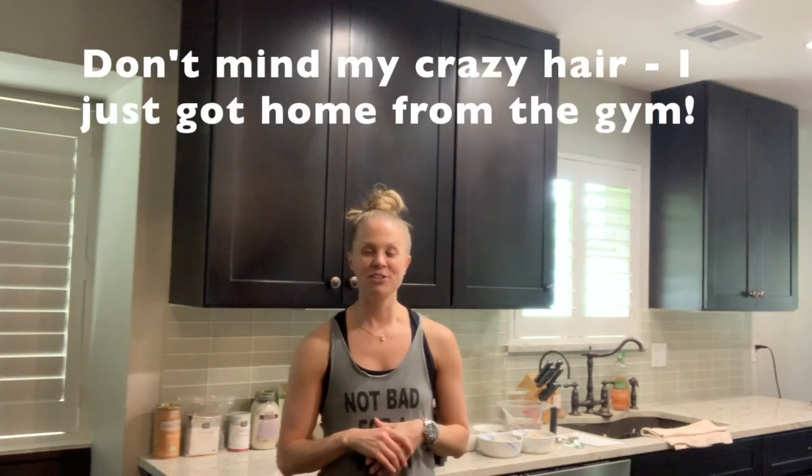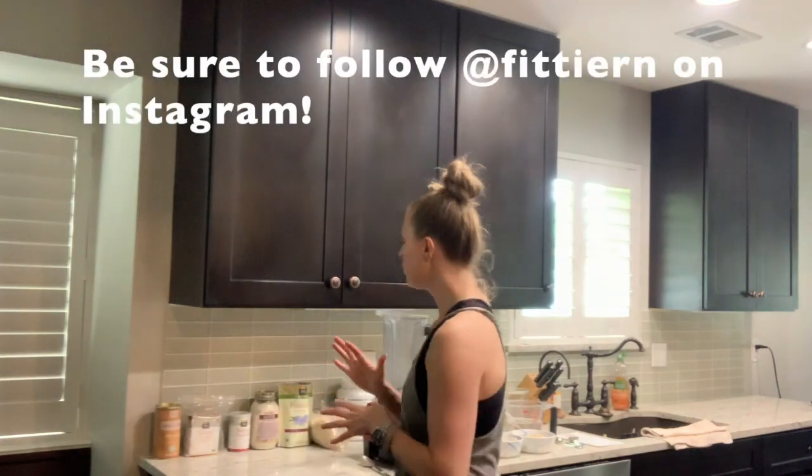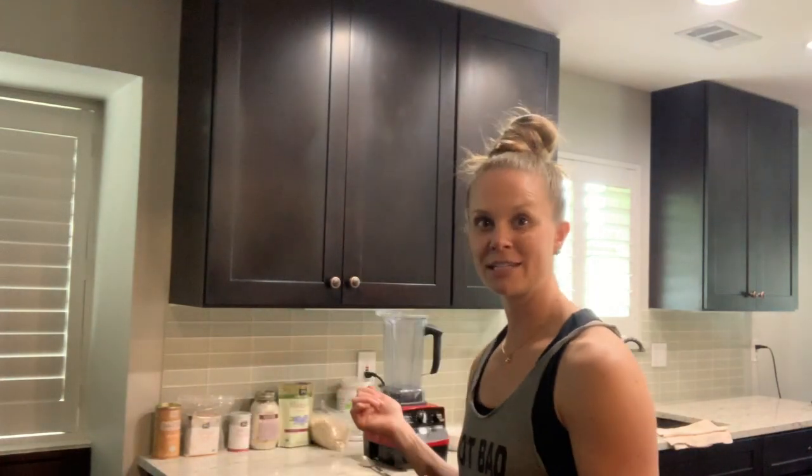Hey everyone, it's Andrea with the Plant-Based Executive, and today I am going to make protein doughnuts. If you have been following me at all on social media, you will see that I have at least one of these every day at the end of every day as a nice little treat. They are loaded full of protein and they are a wonderful snack — and they're super easy to make. I actually triple the recipe so it fits into two of my doughnut pans. I have all the ingredients ready to go and I actually blend everything in my Vitamix, which is right behind me.